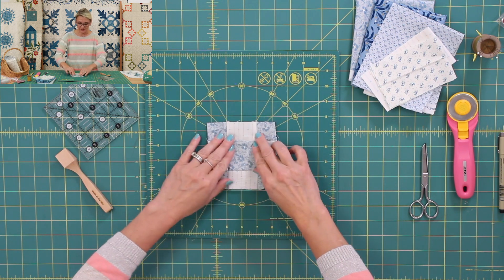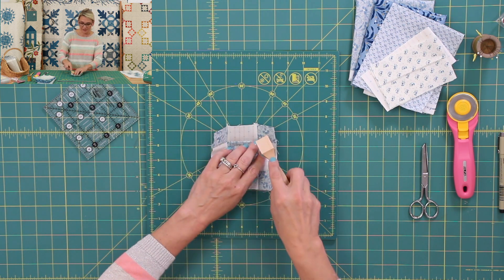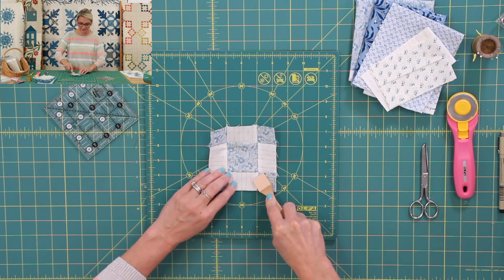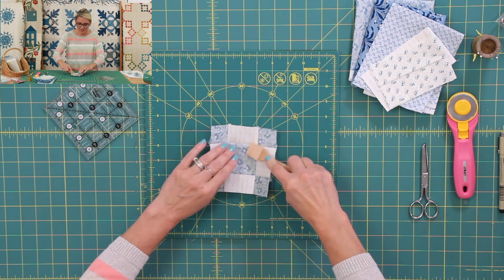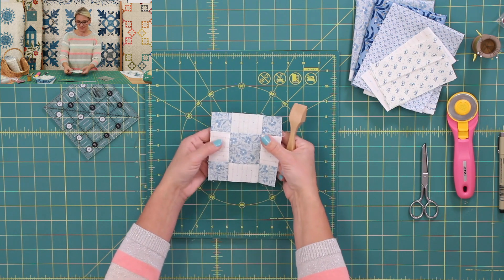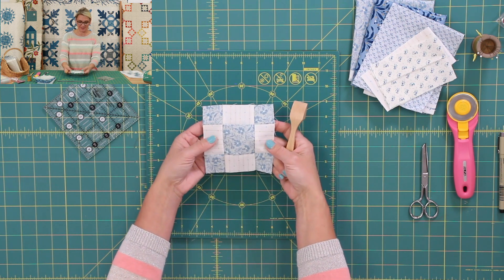You can go ahead and press it with an iron. Or maybe you like a little tool like this — this is my little handy pressing tool. And I'm going to make sure I push all the seam allowances. And I have made one of those.